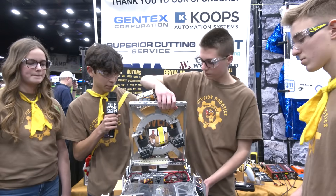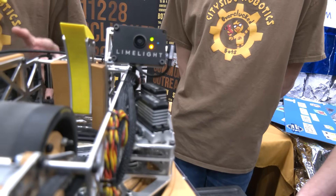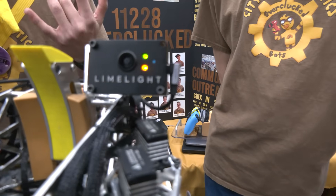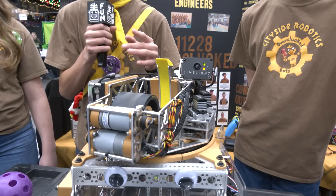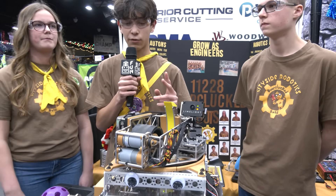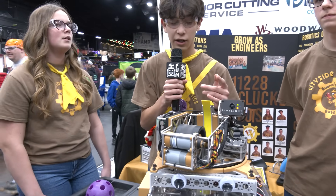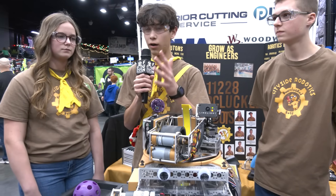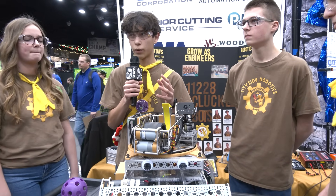Moving on to the main thing — we have our limelight camera. We use this a lot to mainly prioritize being able to shoot from anywhere on the field, which is one of our main goals this season, so that we could reduce what would happen if we were getting defended against and so that we could just have consistency all over the field and make most of our shots. We programmed it by adding a distance calculation and calculations to keep it centered on the goal so that we could consistently shoot from anywhere on the field no matter where we are.